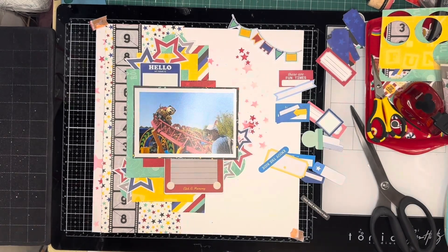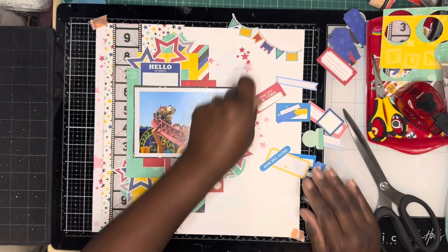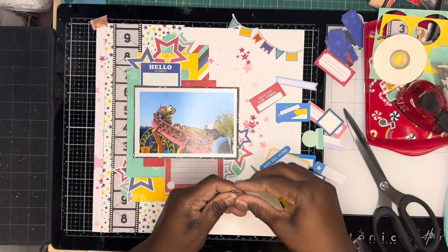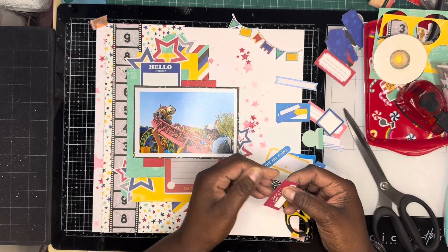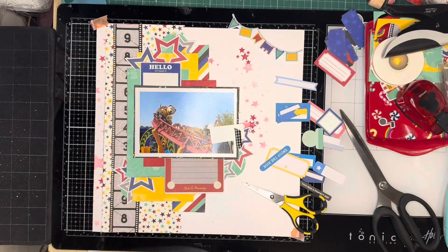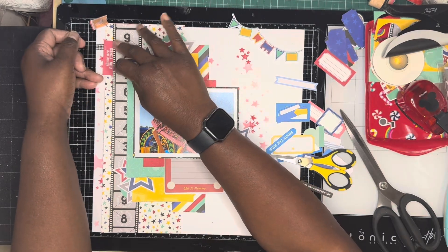I end up using two or three that I choose out of the box. I put this one — the one on the left-hand side says 'these are fun times.' I add a piece of black check ribbon to the side just to give it some extra texture, using my Tim Holtz mini stapler to staple the ribbon together. Then I just tuck it into the left-hand side of the layout.